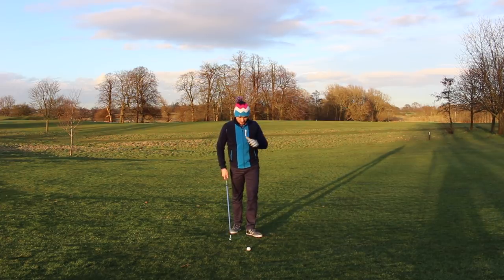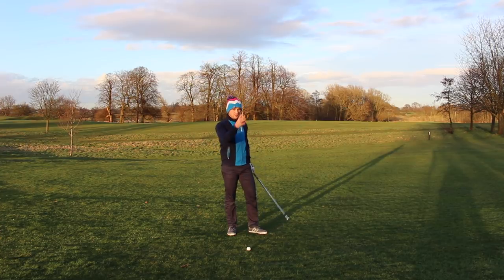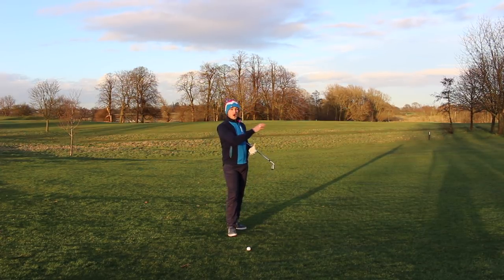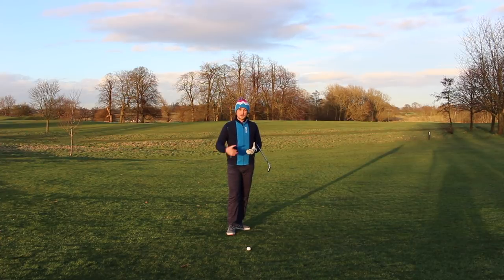If you struggle with this dreaded chicken wing, you'll predominantly see a lot of misses off to the right. This is due to the club face staying open during impact. Not only will you get misses to the right, you generally won't hit the ball as far as you should — this chicken wing is limiting your club head speed, how well you can strike the golf ball, and therefore how far and how accurately you'll hit it.